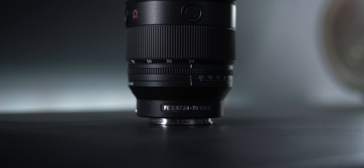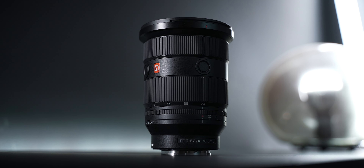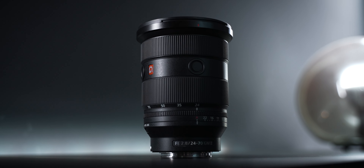This is the Sony 24-70 G Master lens. It is the second generation and it's probably on your wish list.